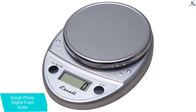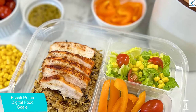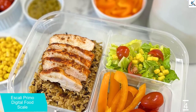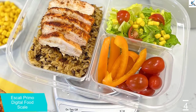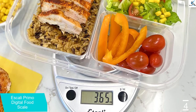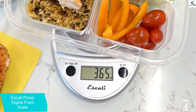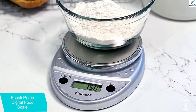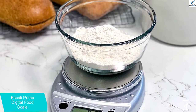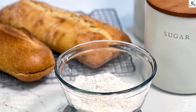A straightforward 2-button operating system and sealed control panel make cleanup easy. The display and controls are sealed under a protective shield to guard against accidental spills. The ever-important tare feature allows you to reset the scale to zero, which means you can subtract the weight of the container or add multiple ingredients to any measurement. The scale has an auto-shut-off feature of 4 minutes, which can help extend battery life, so be aware when making longer recipes.